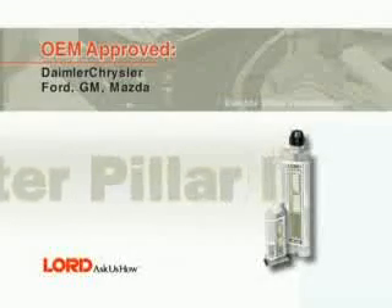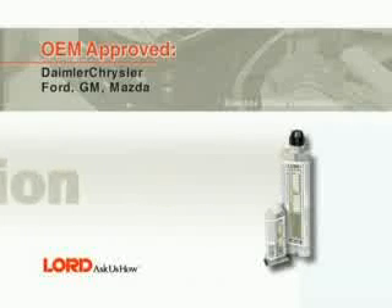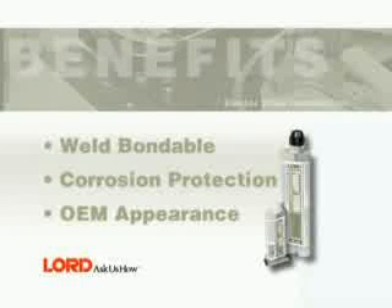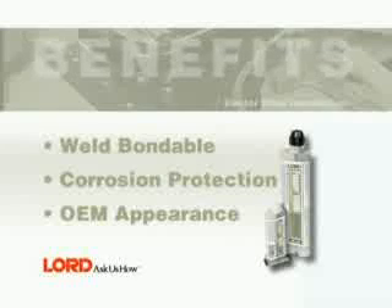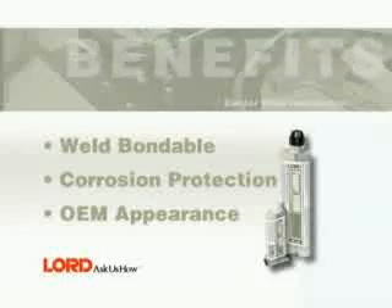In this segment you will learn how to install and weld bond a centre pillar using FUSA 108B and FUSA 110B. Benefits of using FUSA 108B and 110B include weld bondable, corrosion protection, and matches OEM appearance.